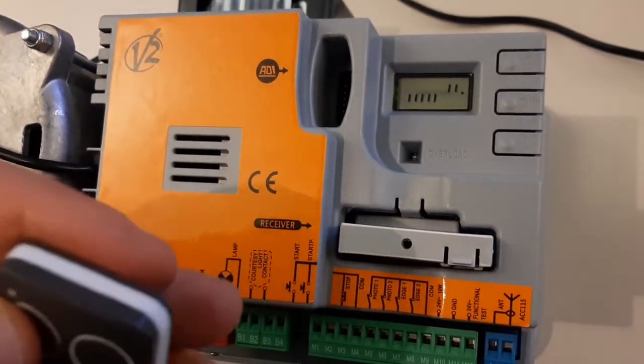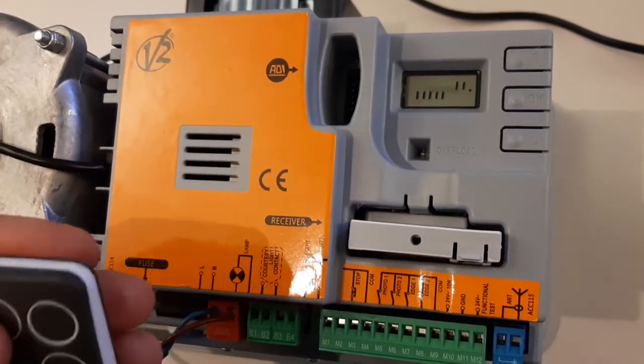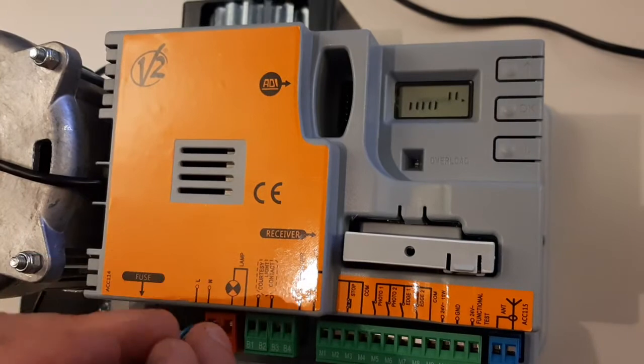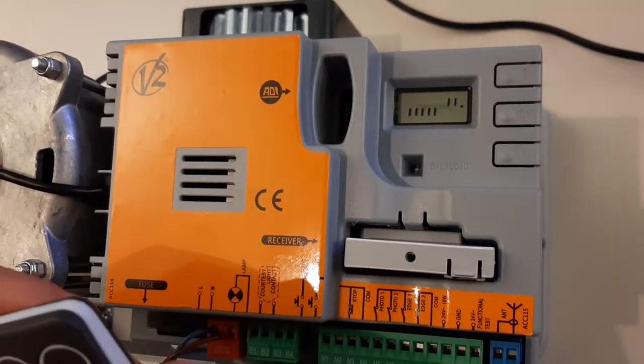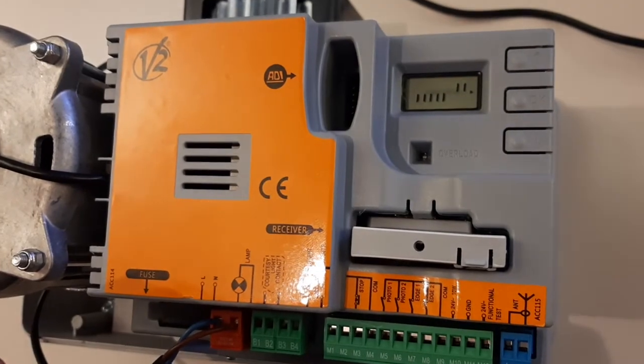If we want to delete just one or a few remotes, or change any option or name the remotes, we can do it using the software for PC, Win PPCL.